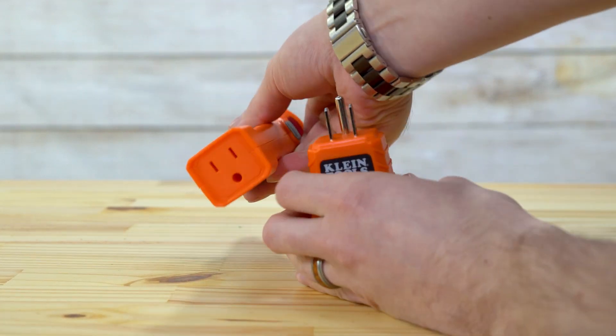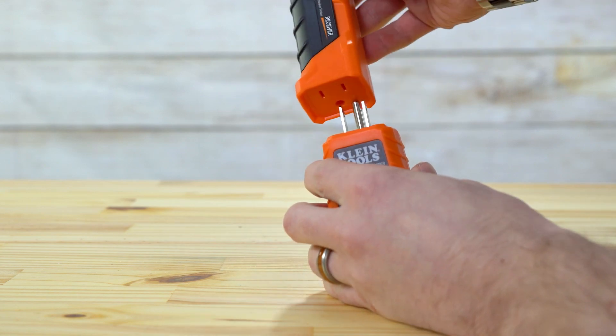The transmitter docks in the receiver for convenient storage as a single item when the tester is not being used.